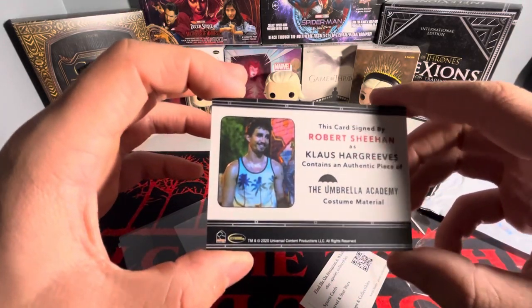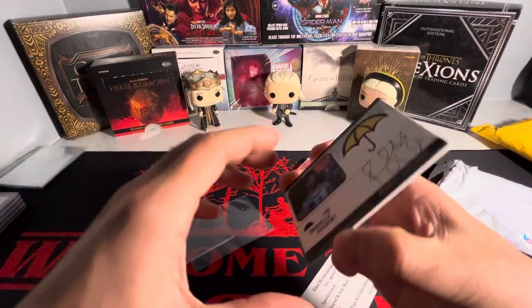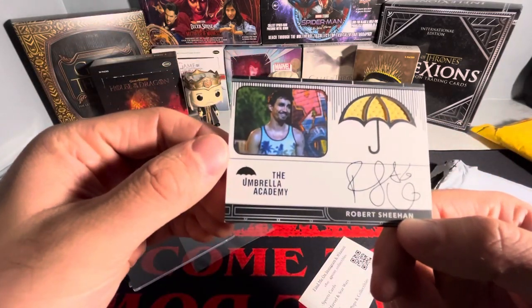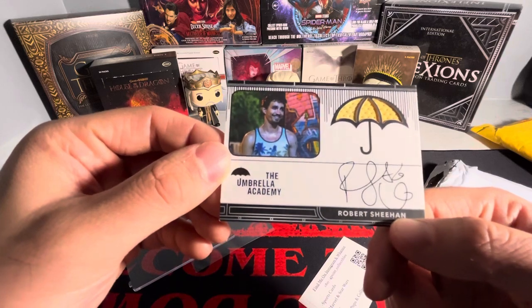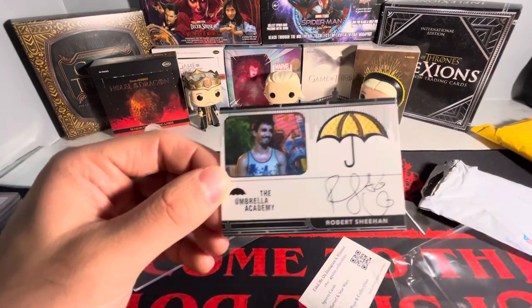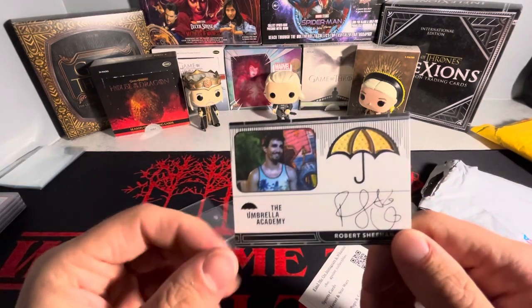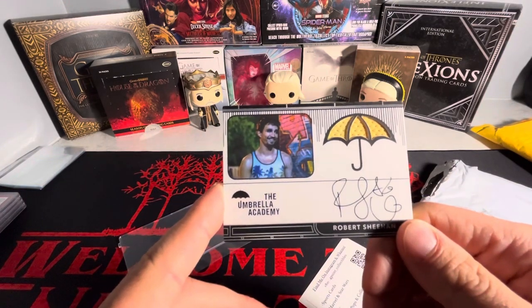Let me know what you guys think. If you guys have any Umbrella Academy cards, let me know down below. I'm starting to pick more and more of them up just because season four just came out. That's the only card this mail day. Thank you guys for watching, stay tuned till the next video — bye!